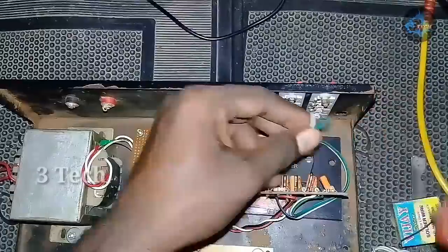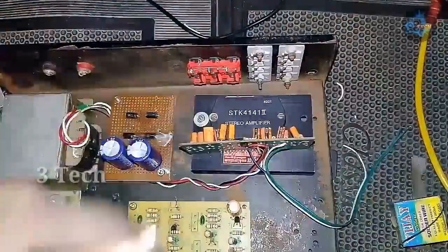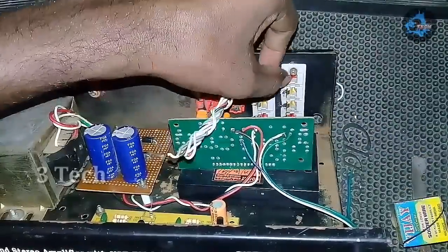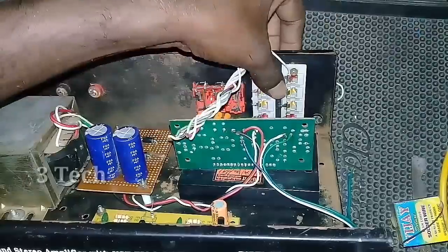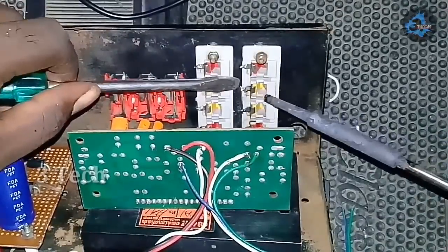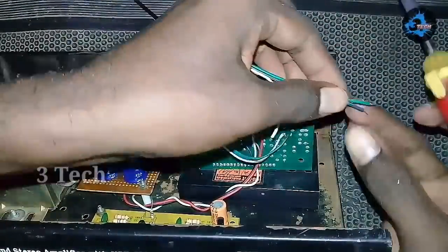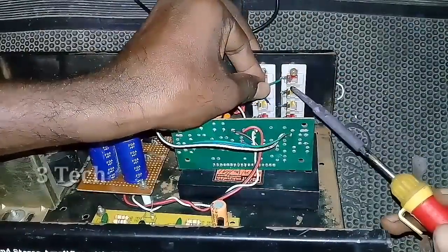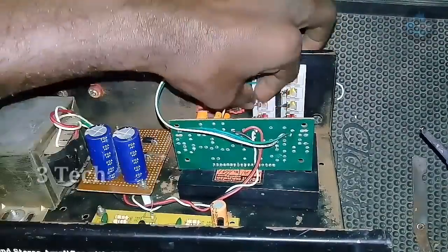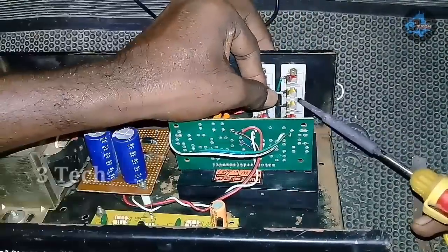We have 3 wires for the power connection. The two ground wires will be attached to the jumper line, and the two speaker wires will also be attached to the jumper line. The moon wire will be attached to the jumper line — first left, then right. The left and right and ground will all be attached to the jumper line.